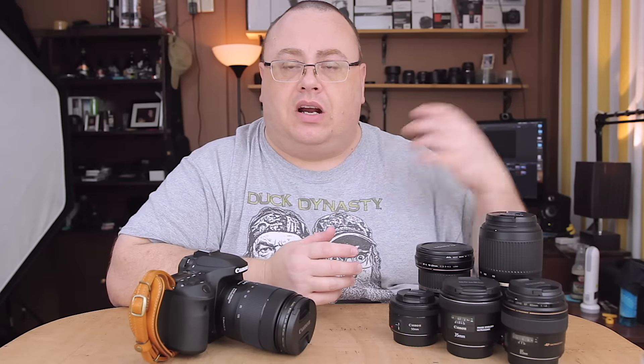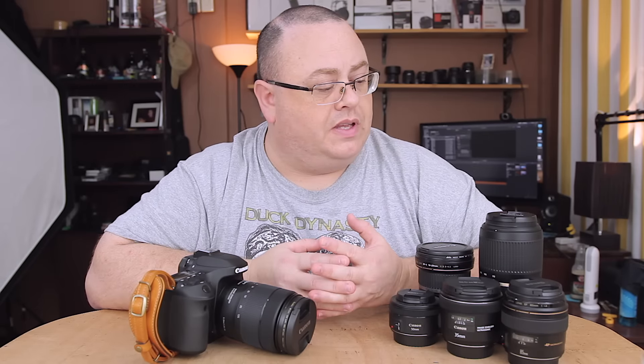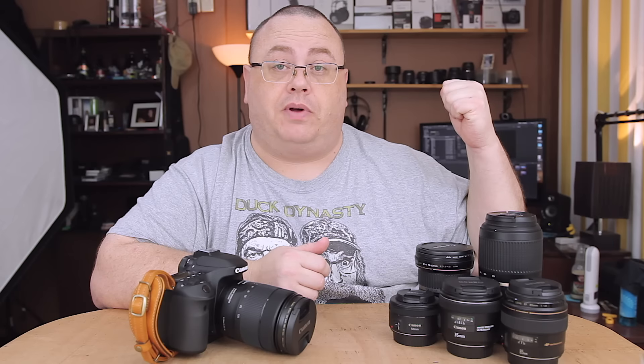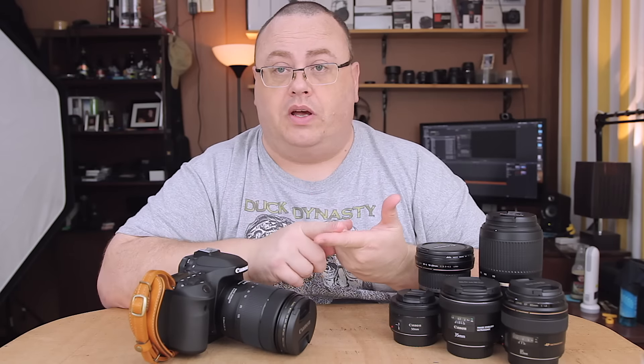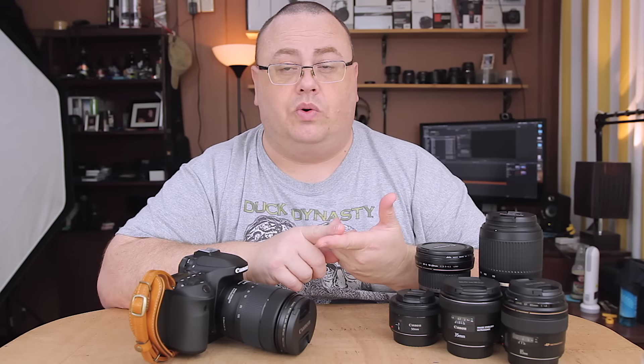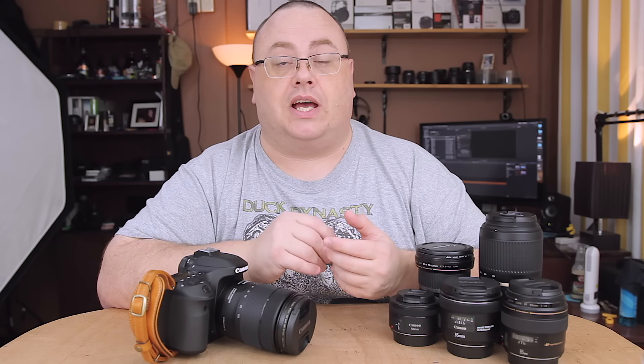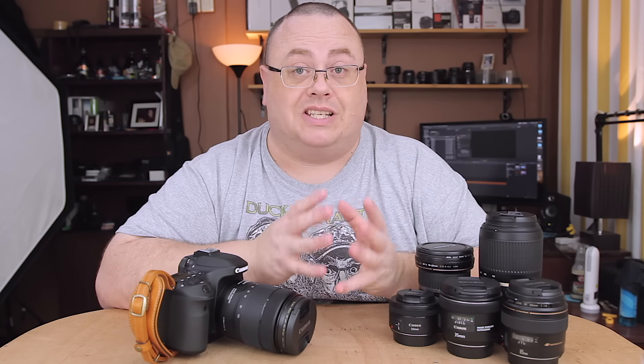That's my current main lenses. I have a whole bunch more you can see on the back shelf. I also have the Rokinon 14mm f2.8 USM. I love the lens, but it's not my everyday shooter — it's a specialty lens I got mainly for time-lapse photography because it is manual.